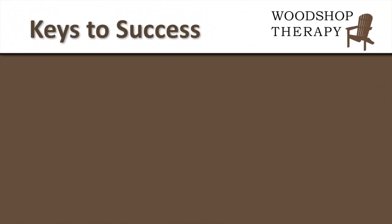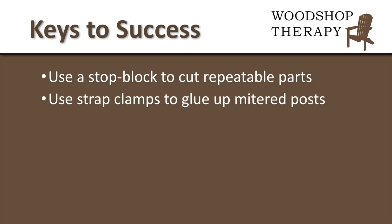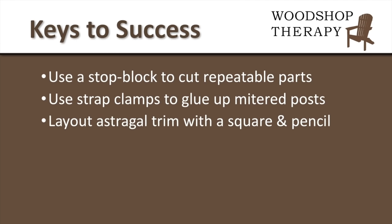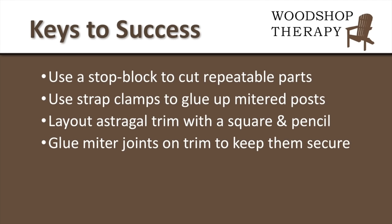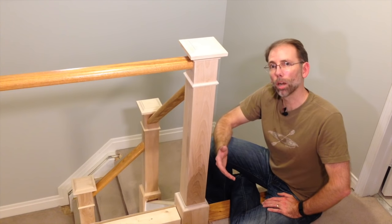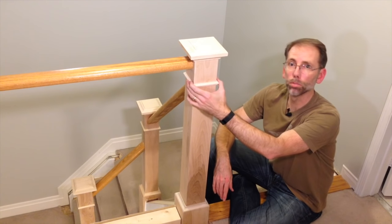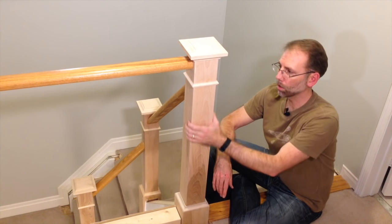If you'd like to remodel some newel posts, here are some keys to success: Use a stop block to make repeatable cuts. Use strap clamps to glue up mitered posts instead of traditional clamps. Lay out astragal trim with a square and pencil to make sure it's level. Glue mitered joints on trim to keep them secure. Pre-drill holes if nailing trim on by hand to prevent splitting small pieces of wood. The new newel posts are now all ready for priming — I've filled the nail holes and broken all the edges so they're nice and smooth.